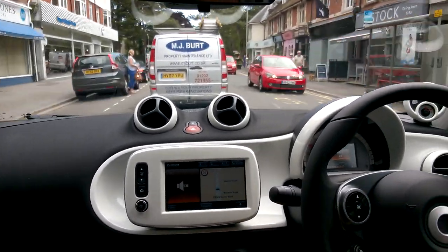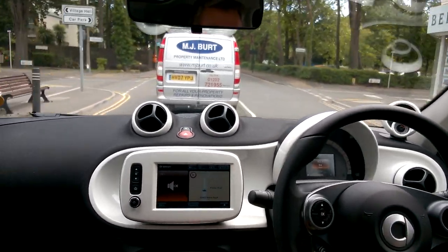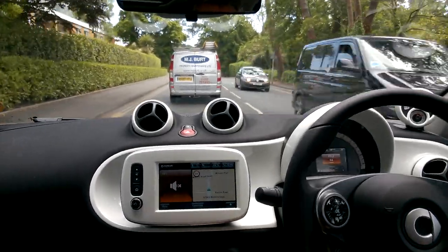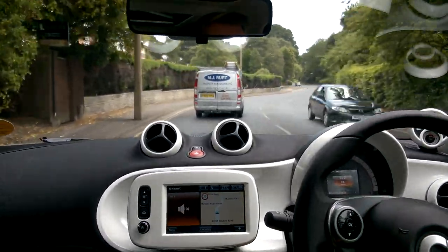I would be perfectly happy driving all the way to London from the South Coast, knowing I'd be comfortable, safe, and have a decent satellite navigation system to help me along the way.